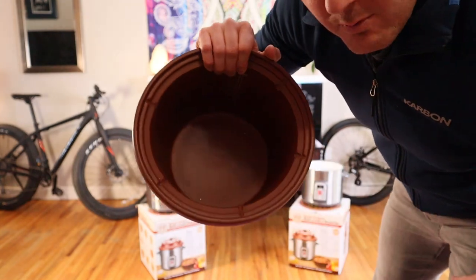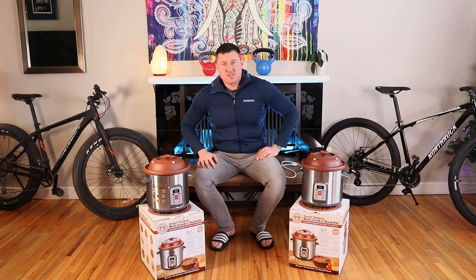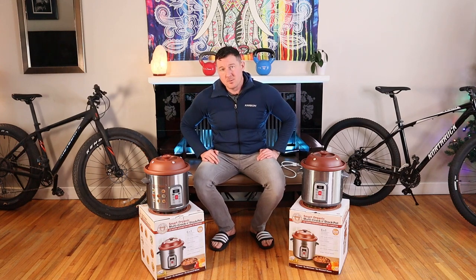It's just got some residue from all the bone broth, but the lid did chip, so I bought a new one. After six years, this one's getting retired and I got a brand new one.